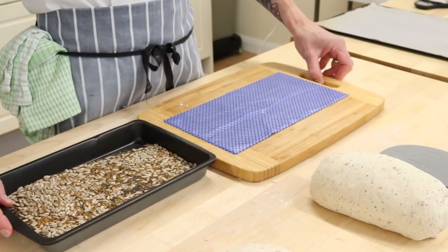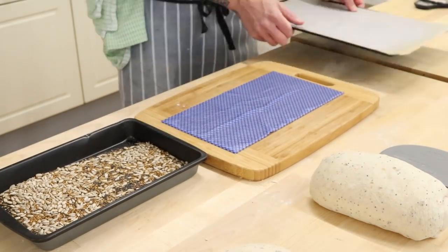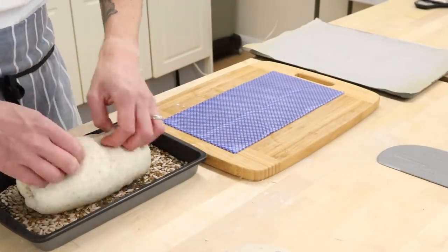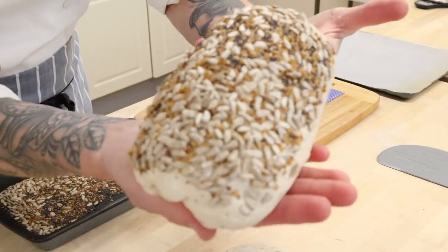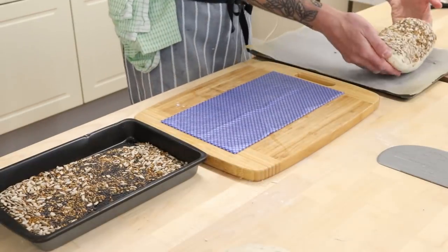Now set your j-cloth and your seeds up nicely so they're evenly equal so you can sleep at night. Lift your loaf, roll it upside down on the piece of wet j-cloth and then upside down in the seeds — and there you have it. Maximum coverage, isn't that wonderful. Pop it on your tray — we'll do another one just so you can see another one.